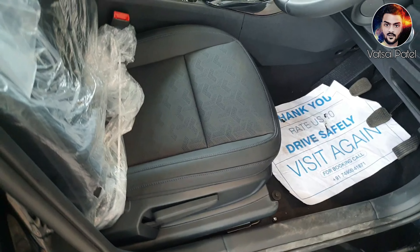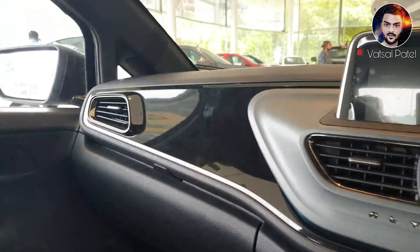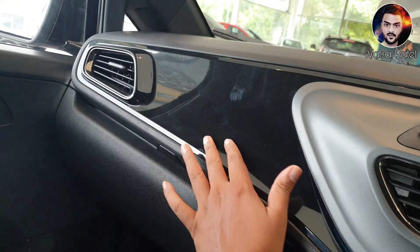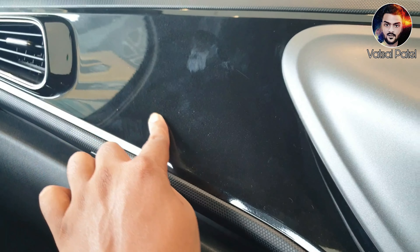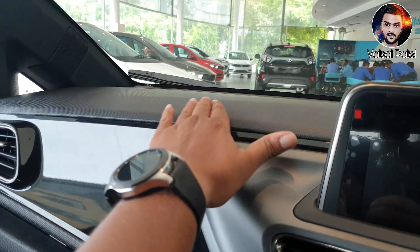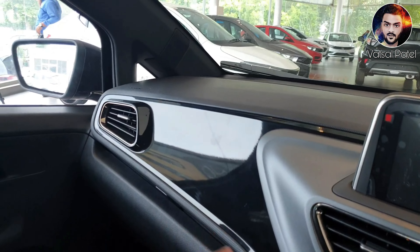You can see the interior here. You will get a piano finish part here. Looking at the next step, you will get a sparkle effect. On top of the piano finish, you will get a carbon fiber type material.